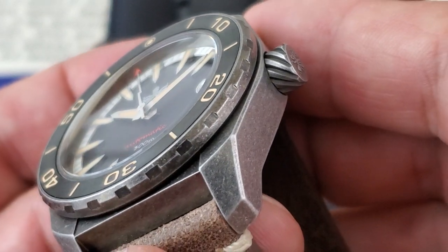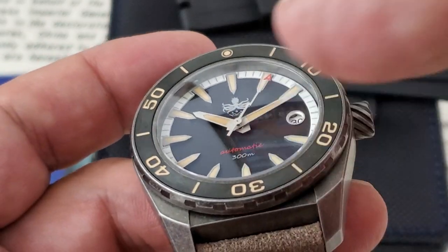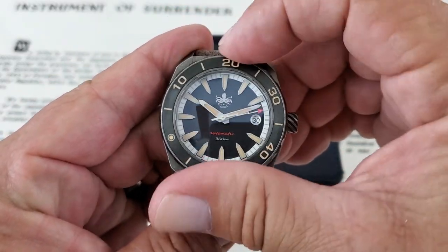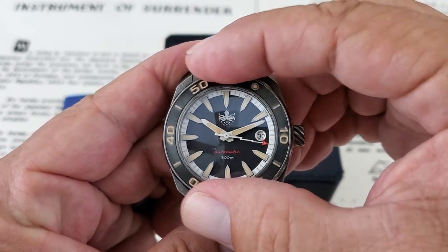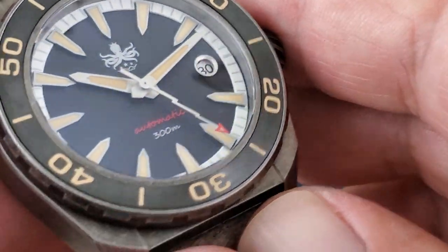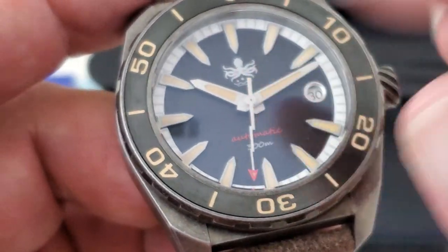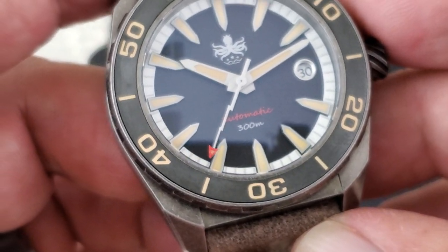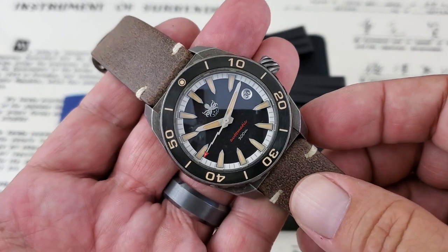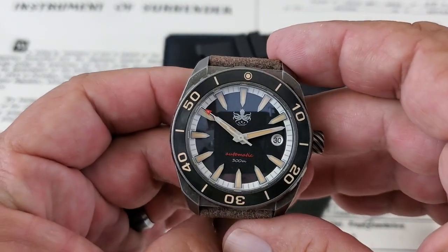Looking closer here, you can see the knurl work on the bezel itself. On the original model these are a ceramic bezel insert, and I'm assuming that this is also ceramic — it's just brushed, not glossy like the original Proteus was. 120-click bezel on the watch and it's nice and crispy, works really nicely. I wanted to bring it up closer and show you the nice polished surround on the date window there. A little bit closer you can see these applied indices and the step to the dial. Automatic and 300 meters just down here at the 6 o'clock position. Clean dial on these watches — the Kraken up there just below 12 o'clock. And I love the lightning bolt hands. 2020 seems to be the year where the micro brands are really starting to use that lightning bolt hand, originally made famous by the Rolex Milgauss watch.